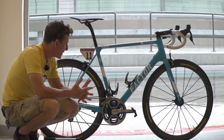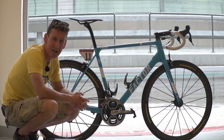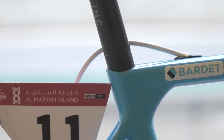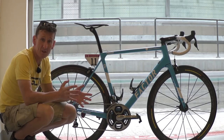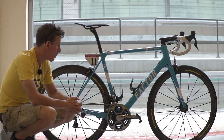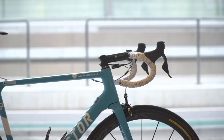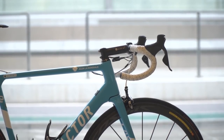This is the Factor Bikes Zero Two, ridden by French climbing sensation Romain Bardet of AG2R La Mondiale. This will be the first time that Factor Bikes, a British company formed back in 2007, will have entered the World Tour after previously sponsoring One Pro Cycling, the British Pro Continental Team, in 2016. Interestingly, this is the only frame the squad are going to be using for the 2017 season.